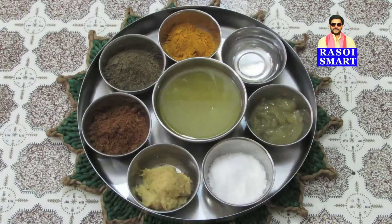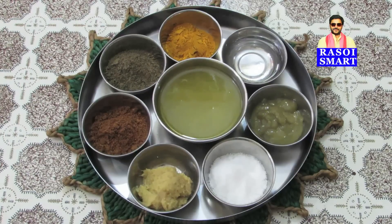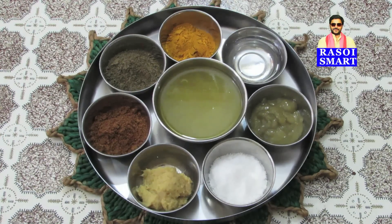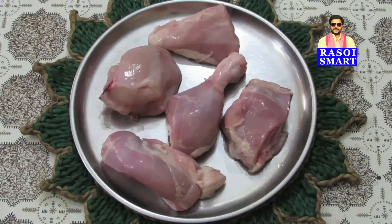From the top clockwise: Turmeric Powder, Vinegar, Green Chilli Sauce, Salt, Ginger Garlic Paste, Garam Masala Powder, Black Pepper Powder, Oil or Ghee, Curry Leaves, Green Chillies, and Chicken Pieces.